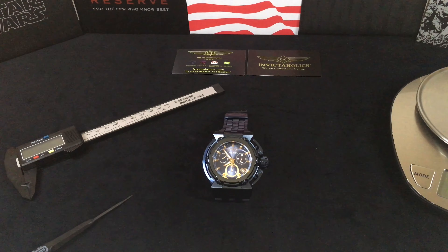Welcome to another episode of Invicta Specs with John the Phone Guy. Today we have the X-Wing Blue Label — full title is the Invicta Coalition Forces X-Wing in Blue Label, model number 30121. This is a 46 millimeter watch, water resistant to 30 atmospheres or 300 meters, 990 feet, and has the Flame Fusion crystal.